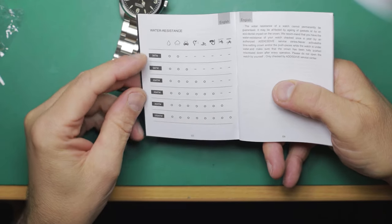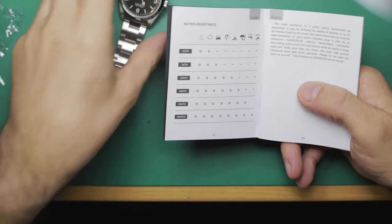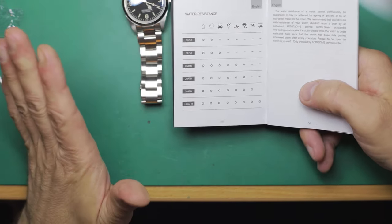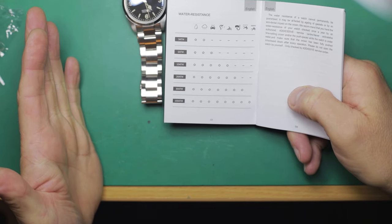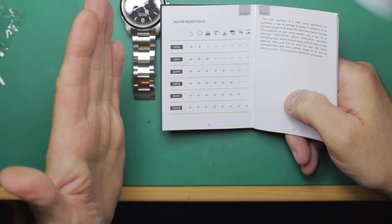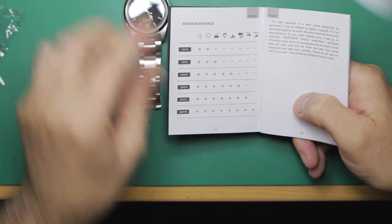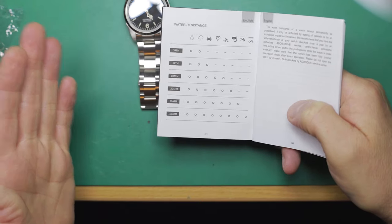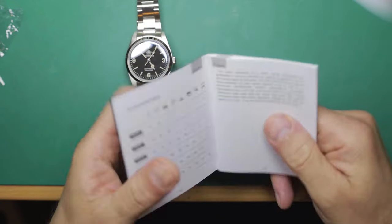Strangely, this water resistance chart shows the depth rating in atmospheres — 3, 5, 10, 20, 30, and 100 — while the dial shows it in meters and feet, just to add a little confusion. One atmosphere is approximately 33 feet, so 3 atmospheres would be approximately 100 feet. This particular watch is 330 feet or 100 meters, which would be about 10 atmospheres. Accordingly, this should be suitable for submerging — though a watch like this probably won't guarantee it, so don't cast-iron guarantee that will be the case.